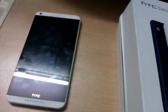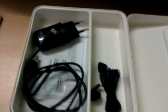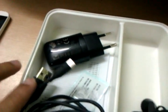Let's look at the box - it is already unboxed and opened. Looking at the accessories: there is a 3.5mm audio jack cable, hands-free - a new type hands-free from HTC - and a normal HTC typical charger. Let's put this aside and look at the handset.